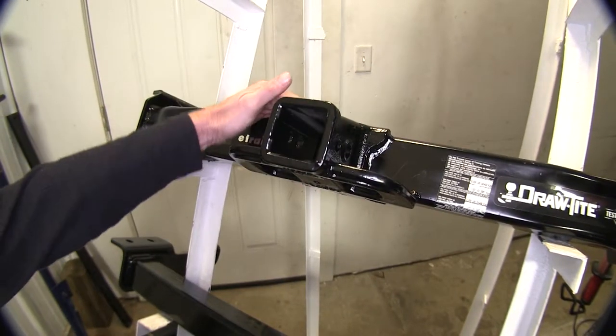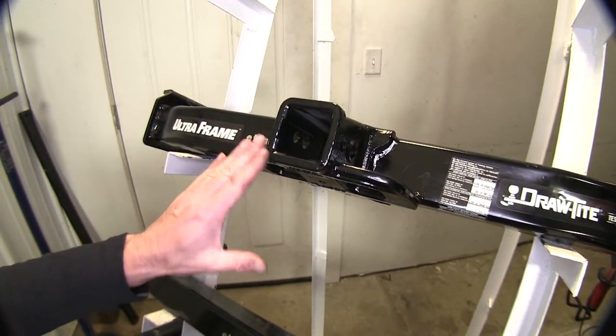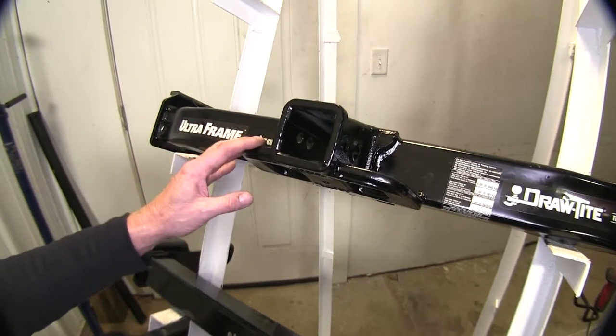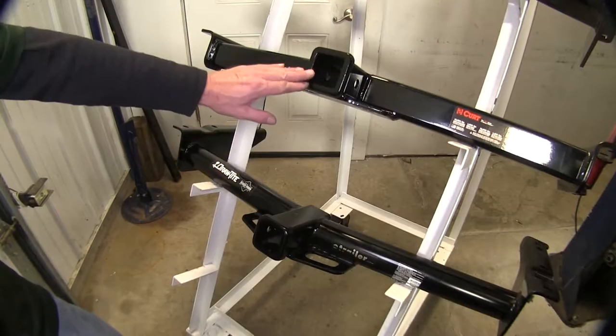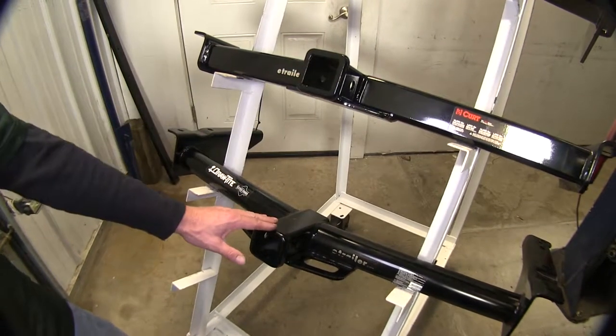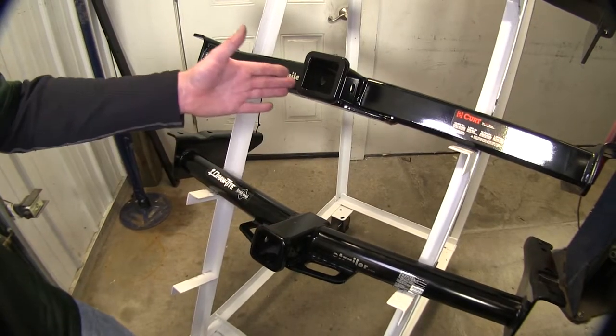Let's take a look at the Ultra Frame from Draw-Tite. You'll notice the receiver assembly here is created from a cast component — this allows it to be a lot stronger and more suitable for everyday use and light industrial applications. Now, Curt and Draw-Tite are going to have the same conventional construction you've seen on regular hitches, with a steel square tube. All receivers are also two-inch.